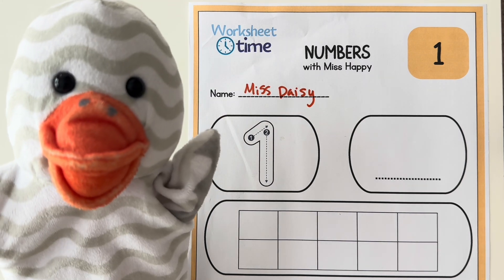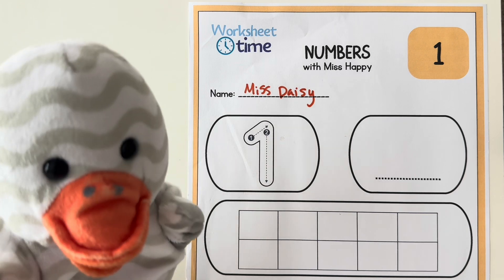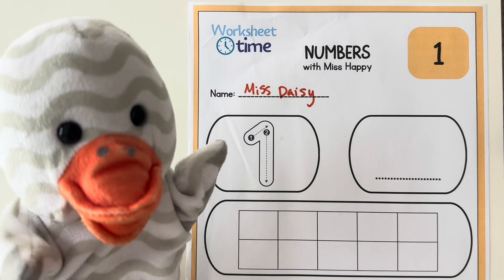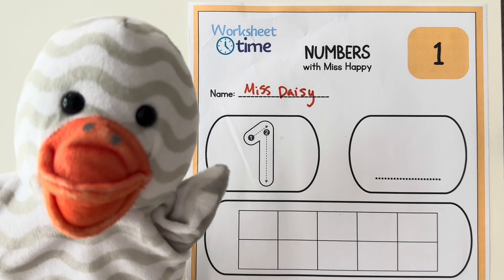Did you write your name too? Great job! Now the next part of this worksheet is tracing this number one. But before we trace the number one, let's talk about what one means.